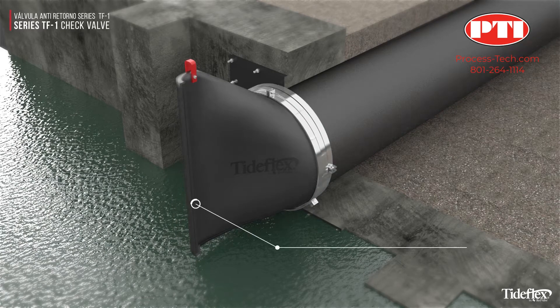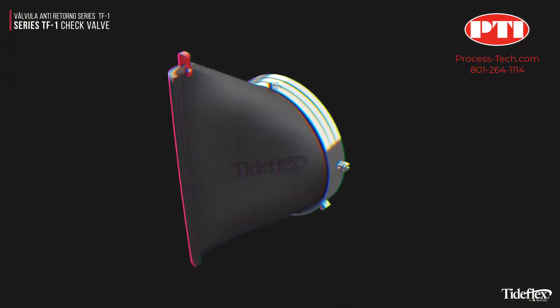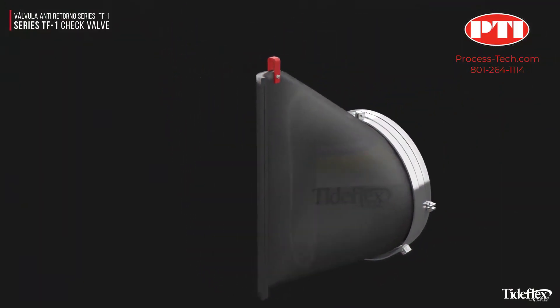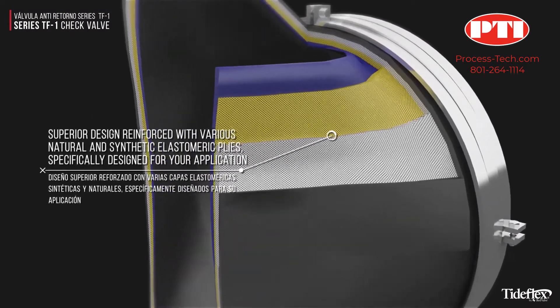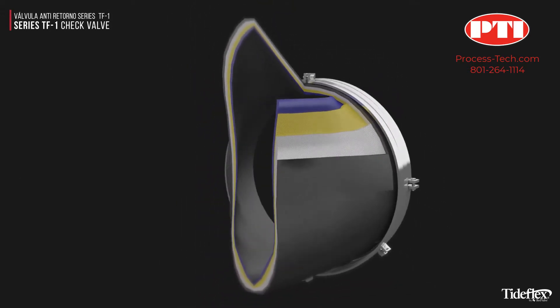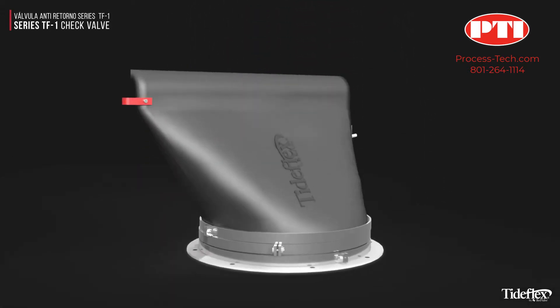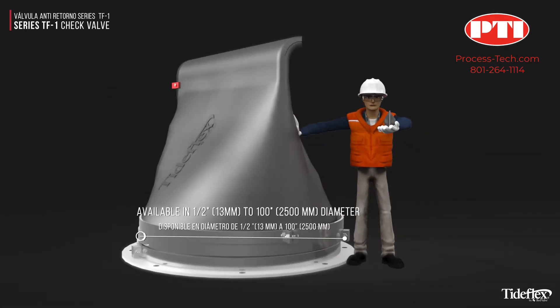The TF1's curved bill returns to closed position every time, allowing for tight sealing. Its superior design is reinforced with various natural and synthetic elastomeric plies that are specifically designed for your application. The TF1 is available in sizes from ½ inch to 100 inch diameters.